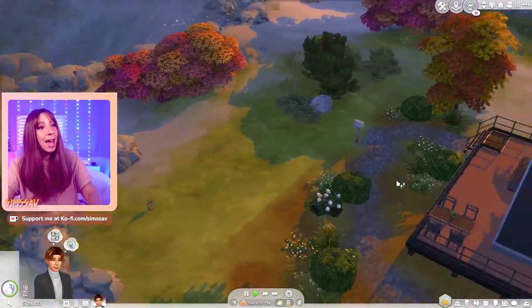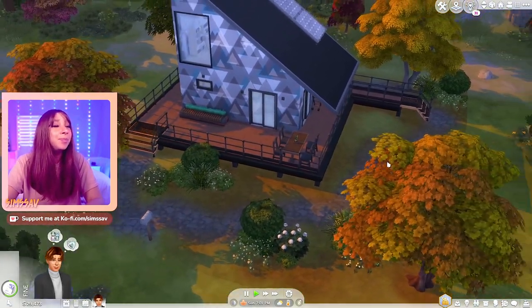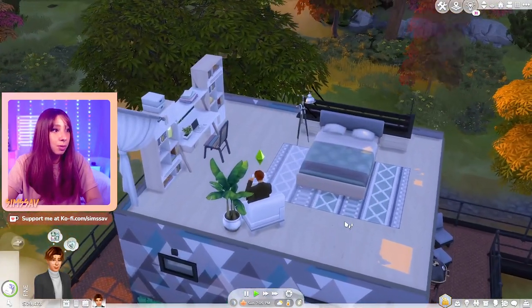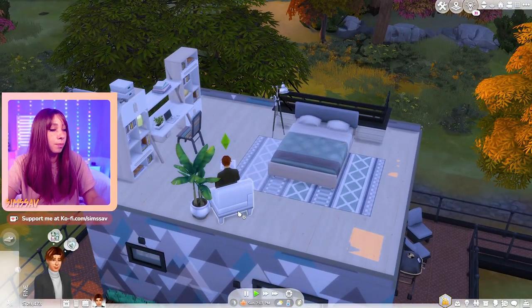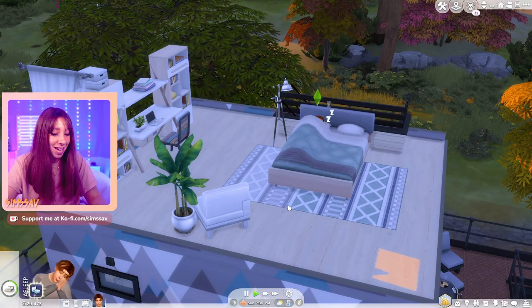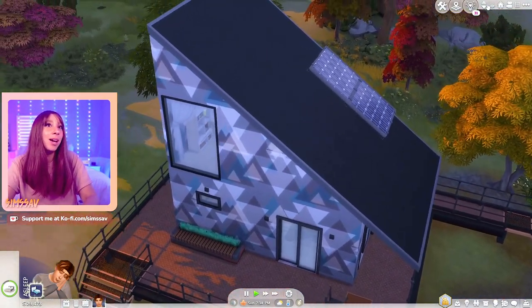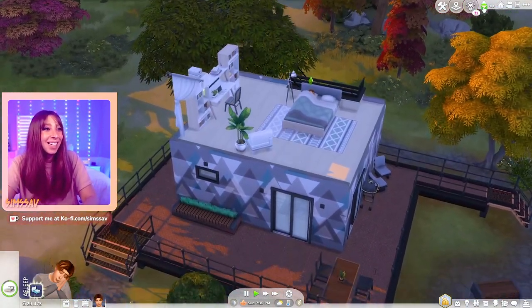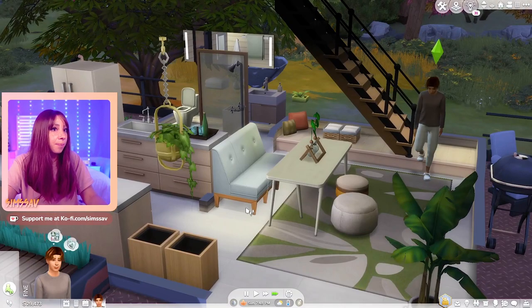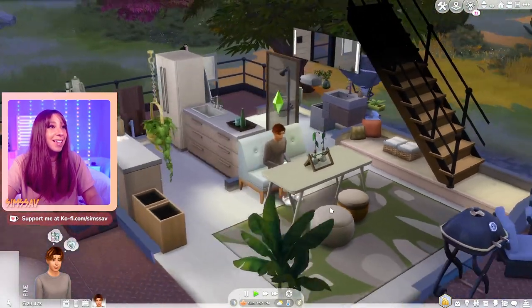I would probably add a bunch of fairy lights, some more plants, maybe a small pool, but overall I'm pretty satisfied. Let me see if the bed is functional - it is! Fantastic, we love to see it. It's not even a real two-story house but we made it work, so I think that's pretty special. The chairs are usable too - oh, fantastic! That is awesome.